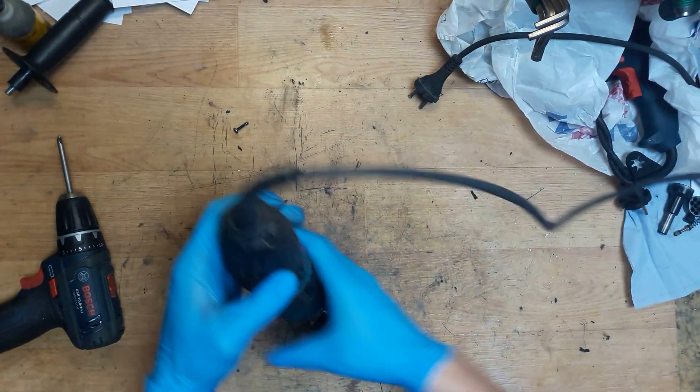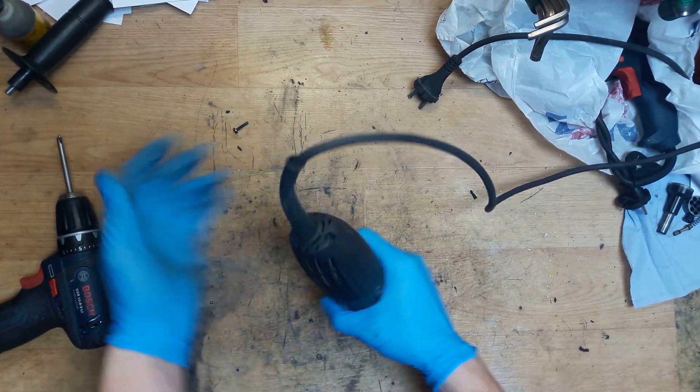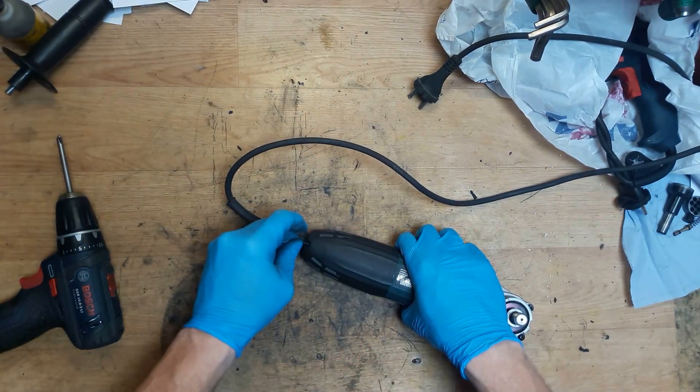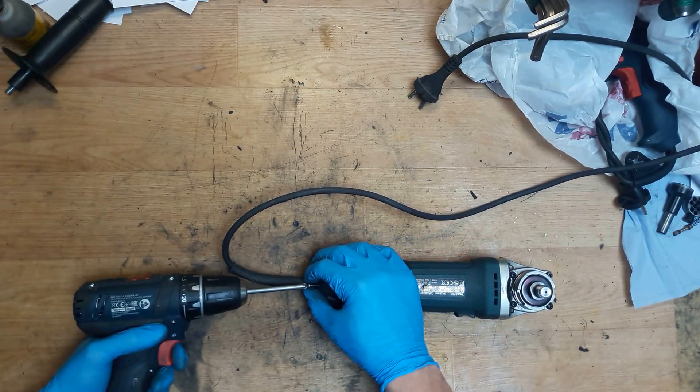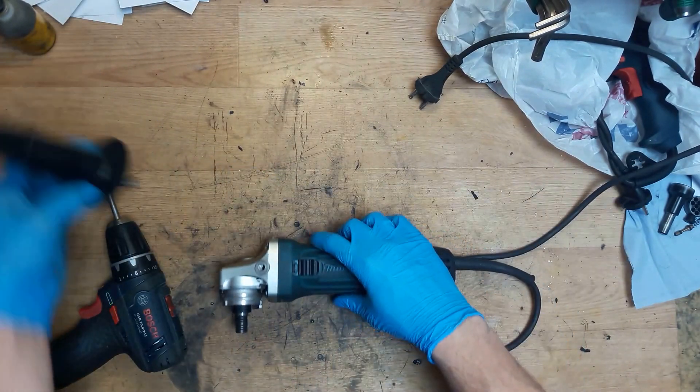It's not an old tool - it's about six months old, so it will work good. Now screwing the back cover in and putting the handle back.